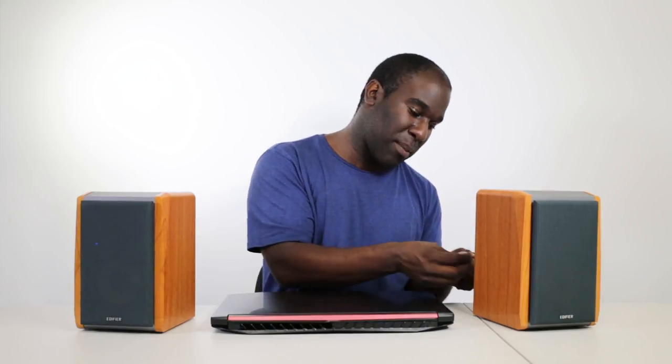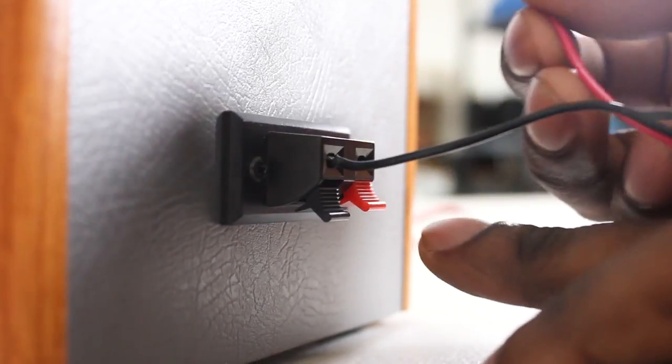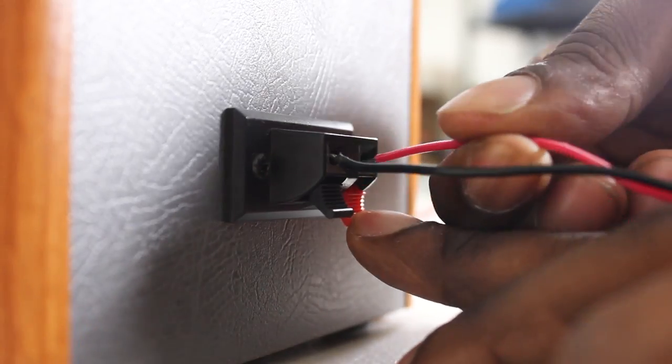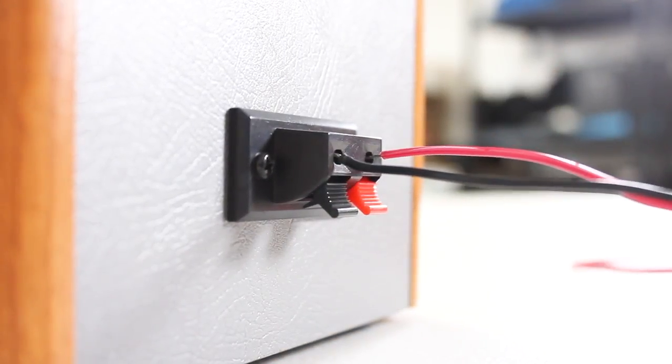These have nice tinned or soldered ends for the wires so they don't fray. You've got black for negative and red for positive. You put the black negative in one hole on the back of the speaker, the positive in the other side, and then do the same for the other speaker.